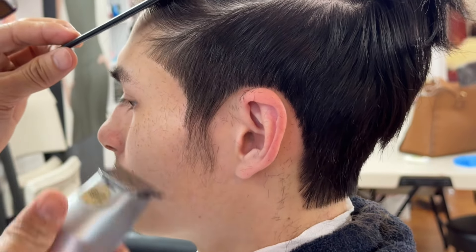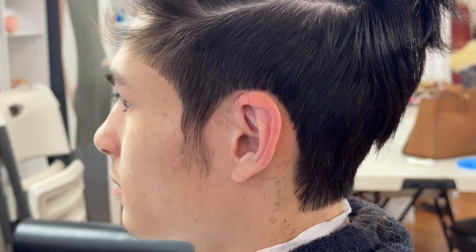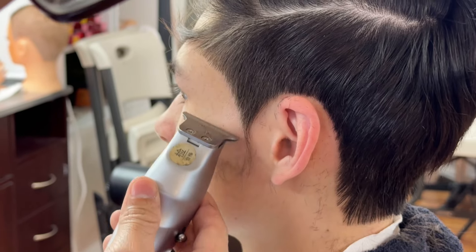If you want this more pretty and look nice and clean cut, you have to do one by one like Tim does it.